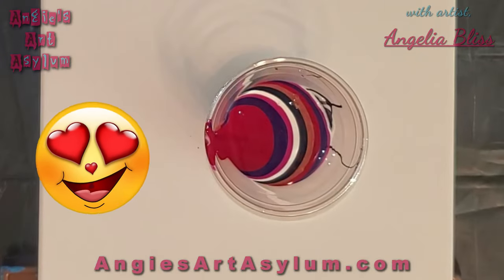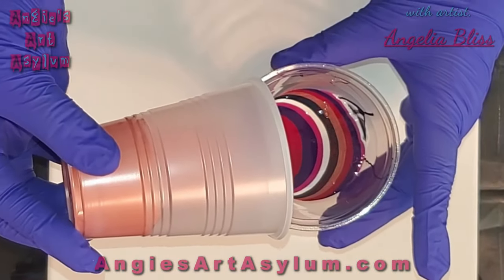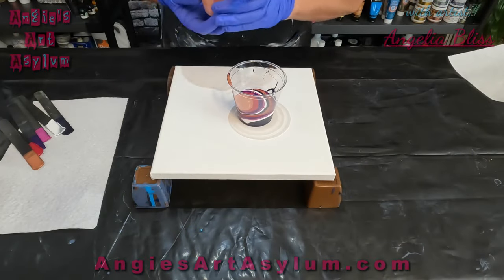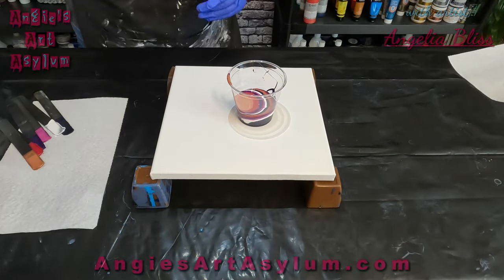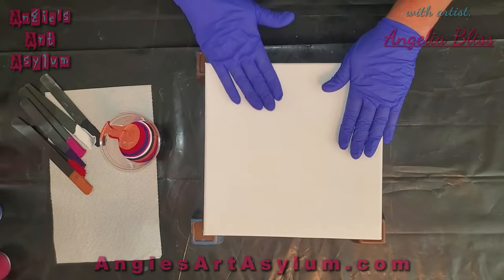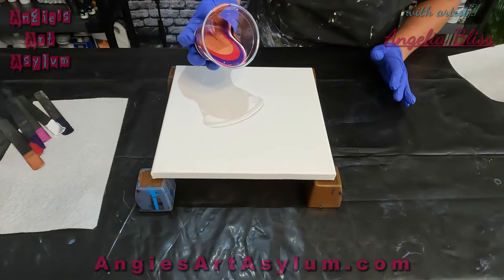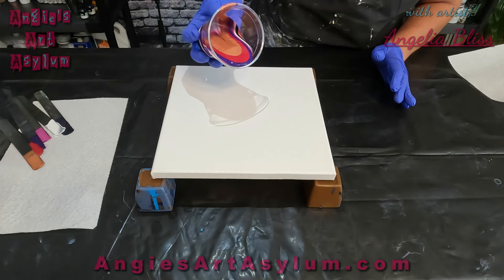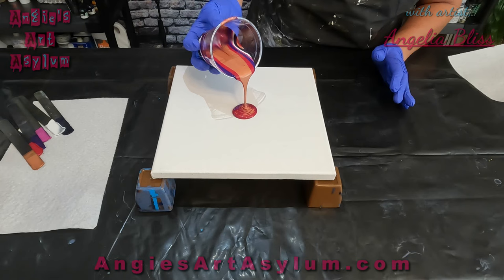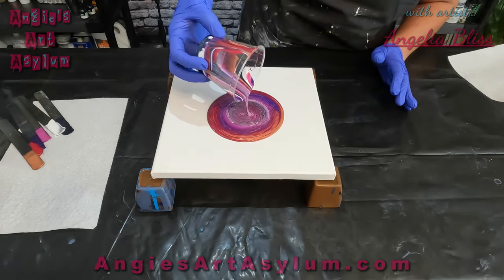I'm going to leave a little bit of this out because I have to do ribbons. It's a pretty cup. I don't know if I have enough white in there, but we'll see. I love the Bordeaux red, it's so pretty. So this is a 10 by 10 canvas and I'm just going to do it pretty thick. Kind of started with a stripe pour there, so it'll look into a ring pour.